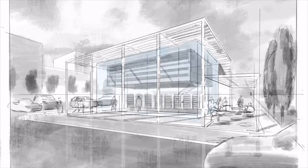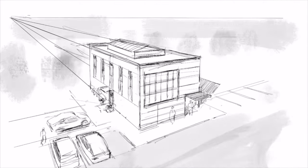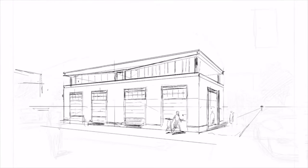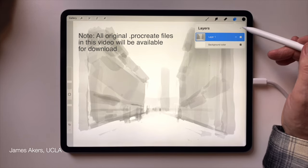My friends who teach urban sketching tell me the number one problem aspiring urban sketchers have is understanding perspective and getting it right in their sketch. But Procreate has a feature called Perspective Drawing Assist that can make it much easier to figure out the proper perspective of any scene.